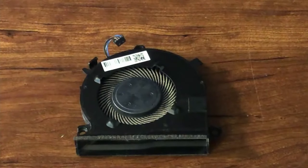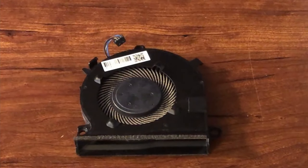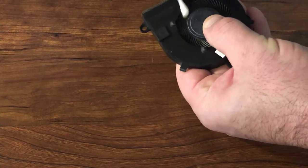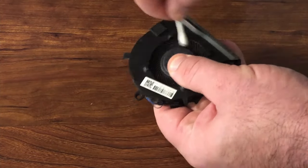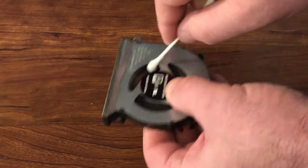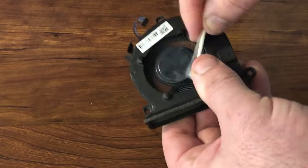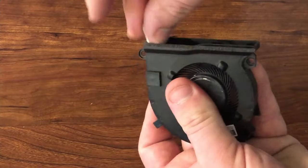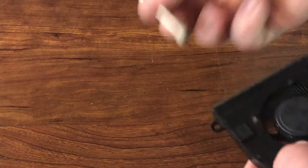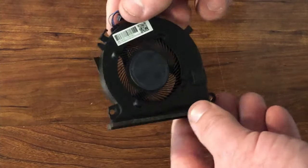Here's the fan — you can actually see there's dust sticking right here. All I'm gonna use is some isopropyl alcohol and some q-tips and pretty much just start scrubbing it. This fan actually looks pretty good now, got a lot of the buildup of dust off of there.